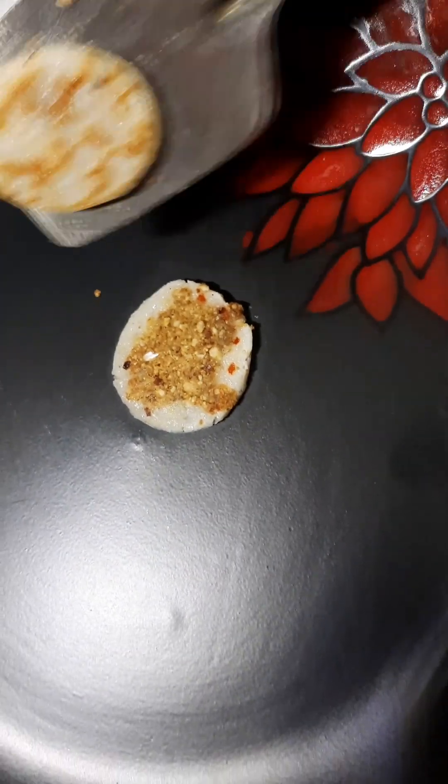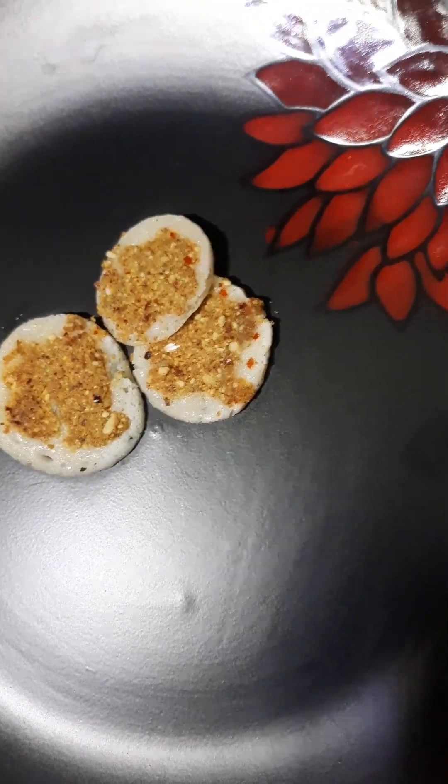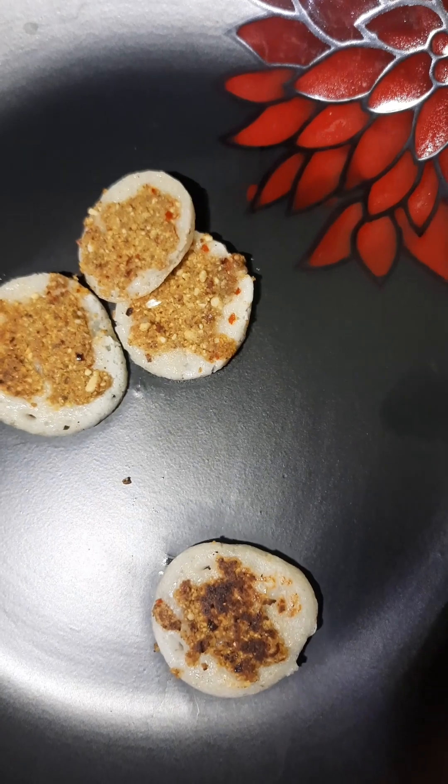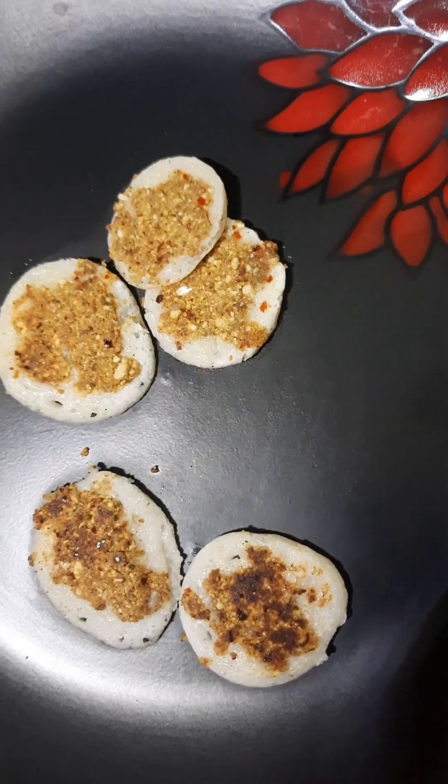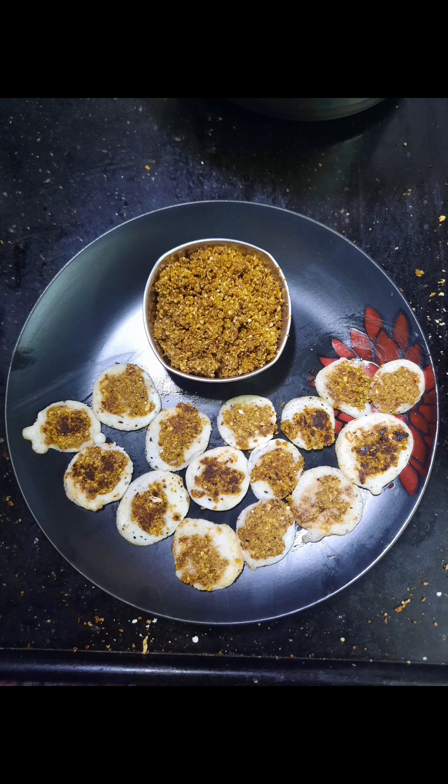That's why we have a super kind of Kain Dosa. You can eat it. If you are ready for the recipe, please try it and share it with your friends. Thank you for watching. Thank you.